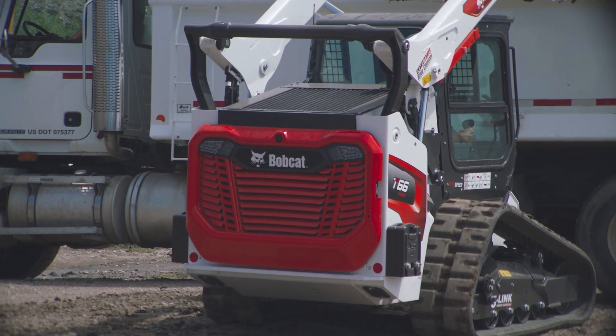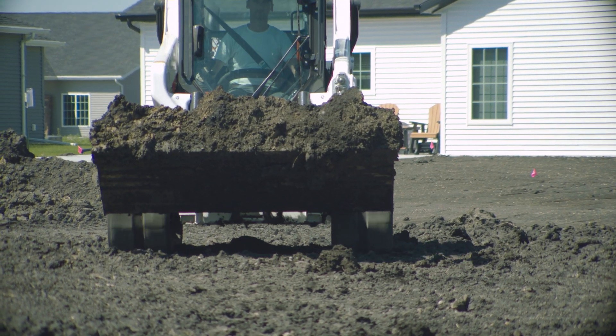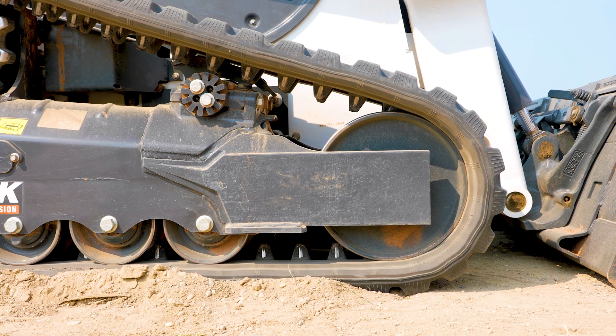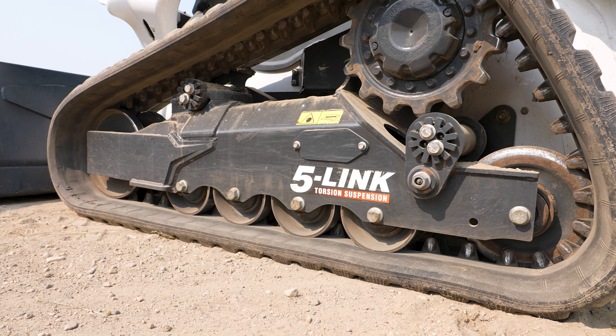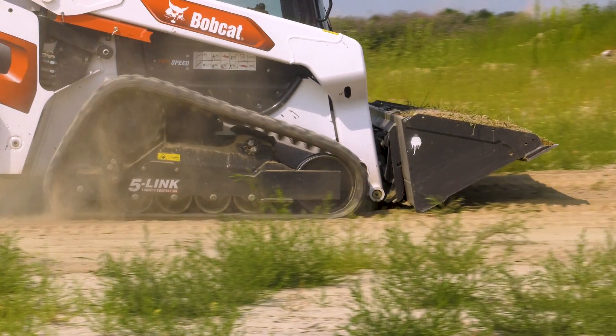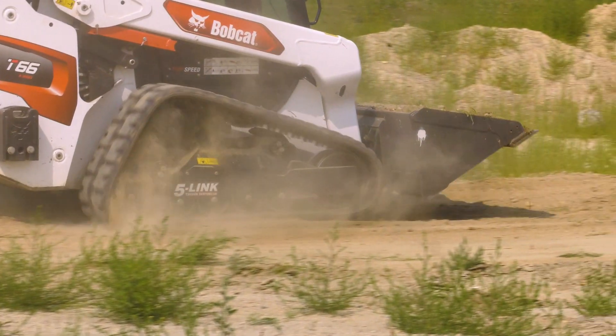Ground engagement is critical to better performance when you're moving loads or pushing dirt. That's why the five-link suspension includes an additional two inches of track length. The extra ground contact gives you more traction and further spreads the machine's weight distribution to keep ground pressure low.